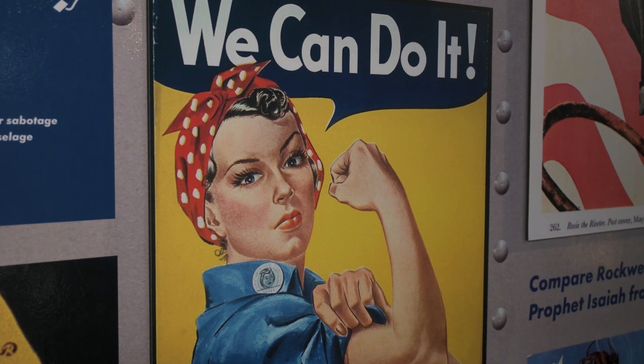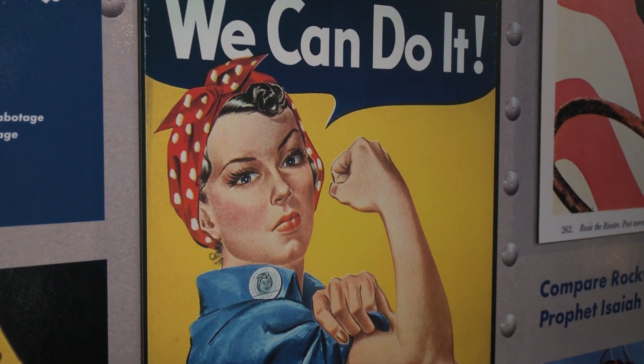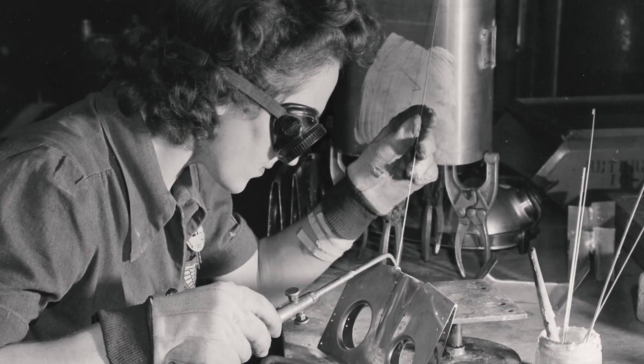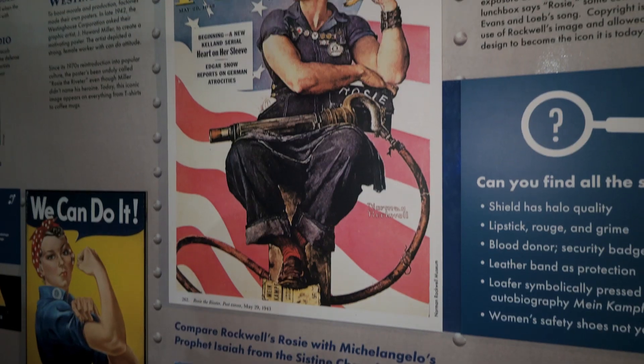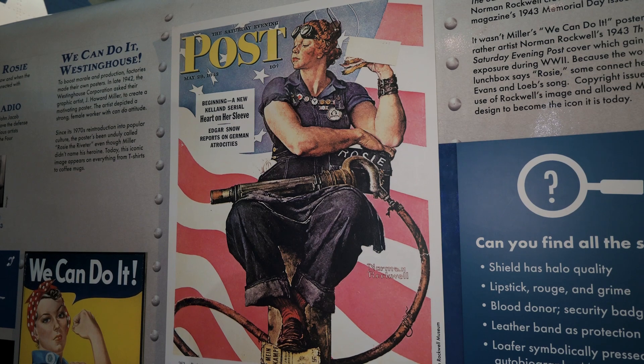Hey guys, it's Ewan with the Air Zoo. One of the most celebrated and iconic figures of World War II was Rosie the Riveter, a fictional representation of the real women who worked in the factories and shipyards during the Second World War. Rosies took part in almost every aspect of war production, but thanks to a 1942 song and Norman Rockwell's 1943 illustration, they're best remembered as riveters — and for good reason.